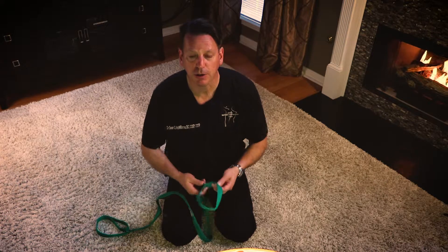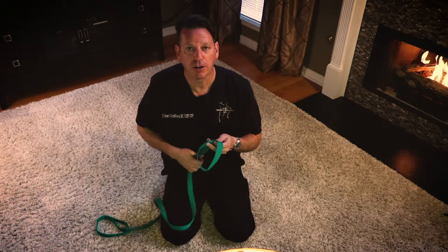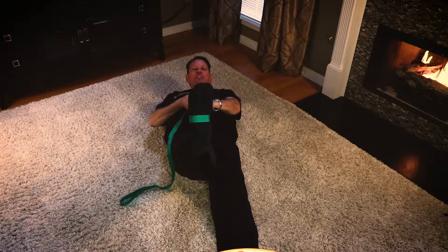Once you have your strap, you're going to want to make sure that you have a loop in it. What we're going to do with that loop is put it on the bottom of our foot — it's going to look like this. Then you're going to lay back with the strap on your foot.